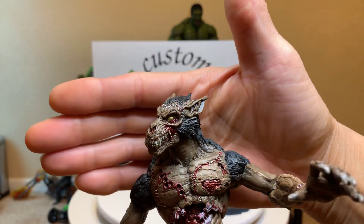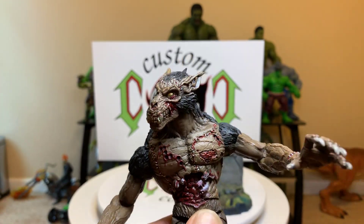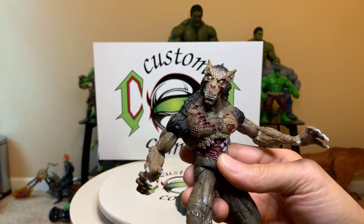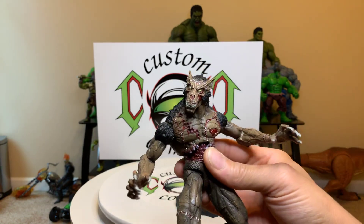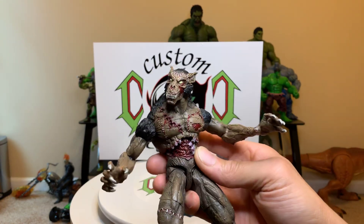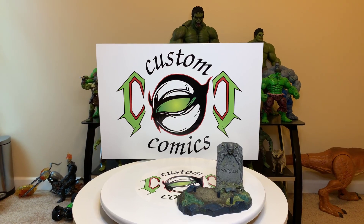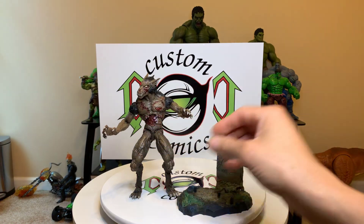Look at that face — it's wicked! Here at Custom Comics I have to put my own blood display on. What they have is dull; I like to make it look real, so I paint him a little bit with my blood paint.